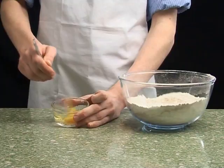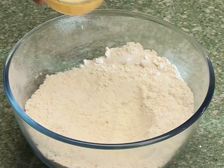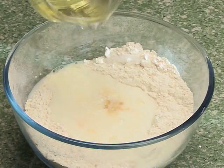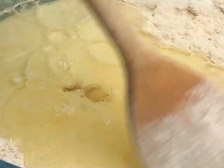Crack the egg into the small bowl and whisk. Pour the milk, oil and egg into the flour. Mix everything together to form a batter.